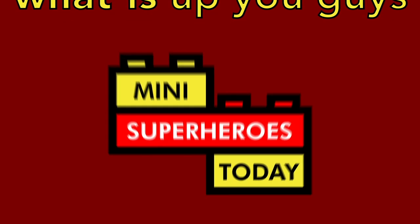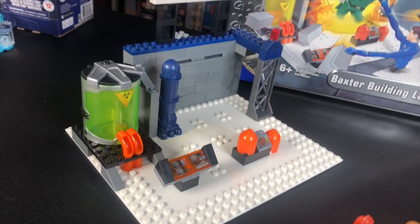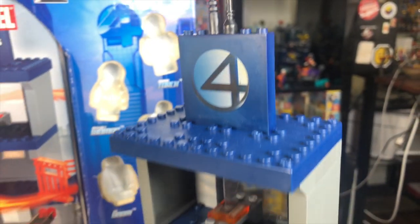What is up, you guys? This is Mini Superheroes Today, and today's review is definitely an interesting one. We're winding back to the year 2005 to take a look at the Mega Bloks Fantastic Four Collector's Edition Volume 2 set.